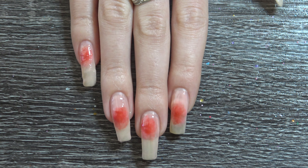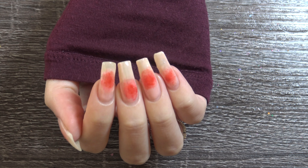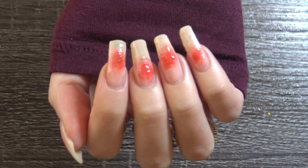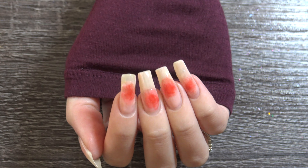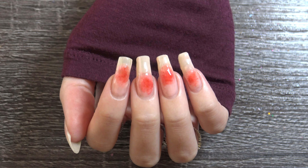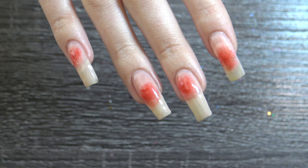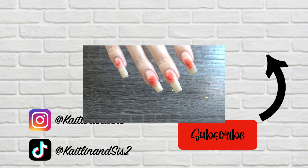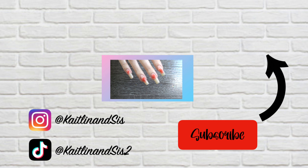So I hope you guys enjoyed this little tutorial of these Aura nails. I certainly did — it was really cool to do this design. I really liked all six of the colors; they were all so gorgeous. So thank you to Born Pretty for sending me those. If you guys liked this tutorial and unboxing, be sure to give it a big thumbs up and subscribe to our channel for more fun YouTube videos like this. We will see you guys in the next one. Bye!